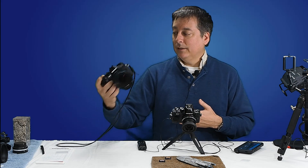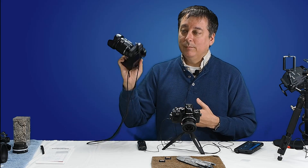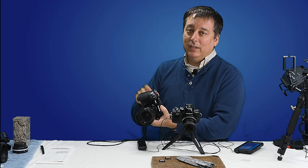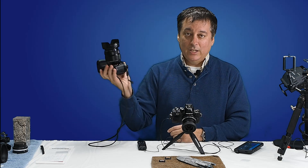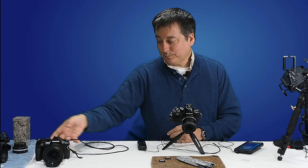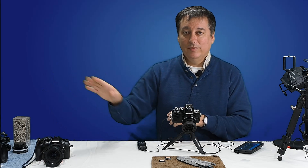Eventually I'm going to do the EM-1 Mark II memory card test, but it has two memory card slots — a UHS-I and a UHS-II — so there are literally about four times as many tests to do on that one, which is going to have to be a whole separate video.